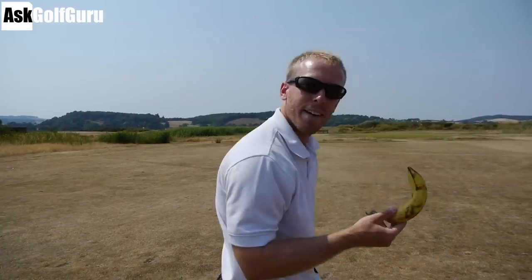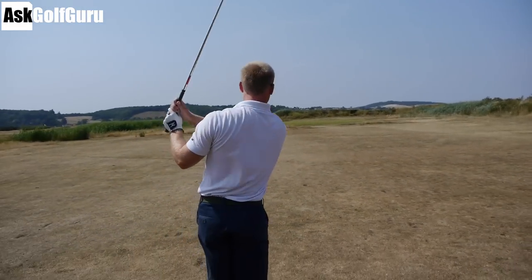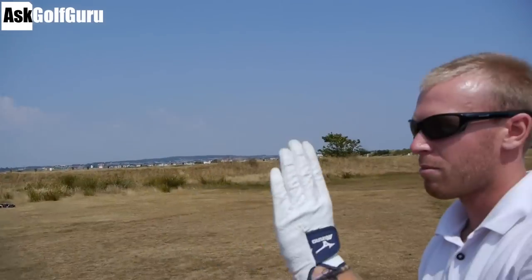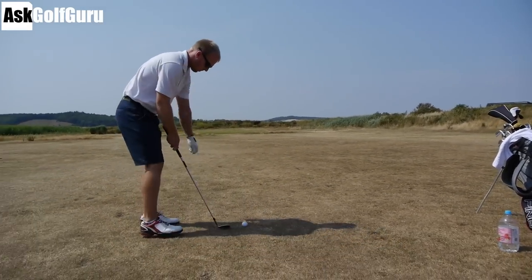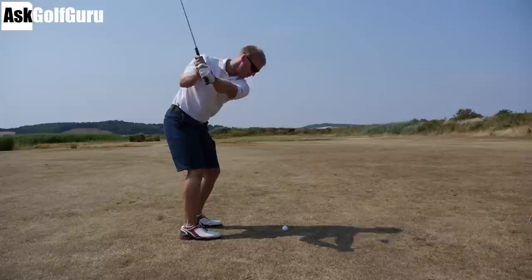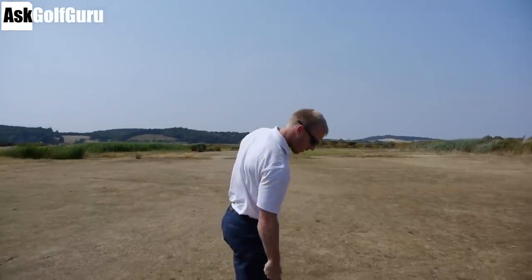I've got 84 yards to the flag. Wind slightly off the left - going just left of the flag, let the wind turn it over. 54-degree wedge, 9 o'clock swing. Down the throat, just drifting right - sit! It took a hard bounce. Not as good as you'd have wanted, but there's still a birdie to be had there.